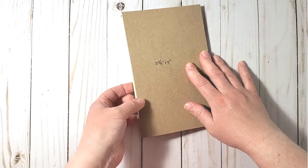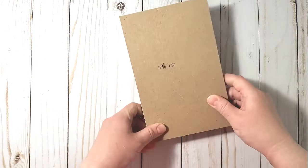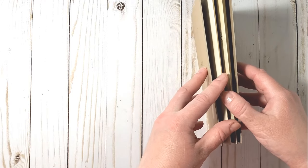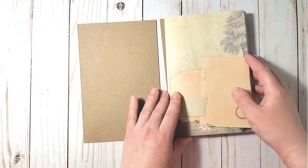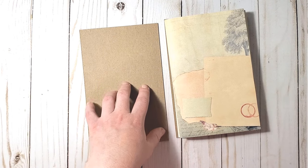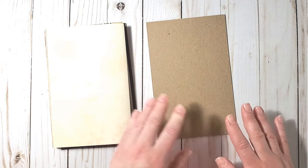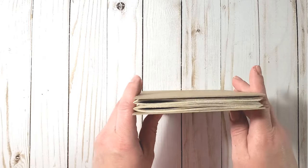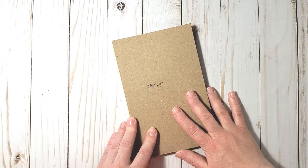Next we have to decide on the width of the spine. My journal will have two signatures plus a little insert in between, and I also want a folder on the back of the front cover and an expandable envelope on the back cover to hold ephemera. We'll get to the spine width calculation a little bit later in the video.